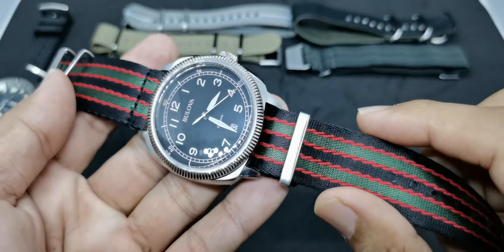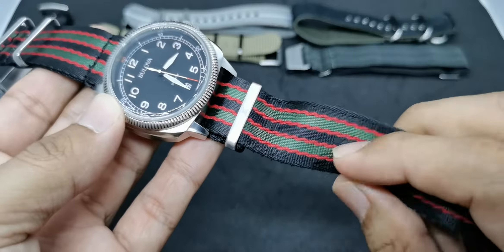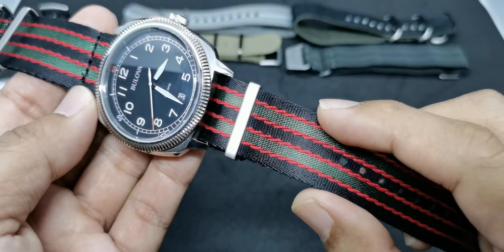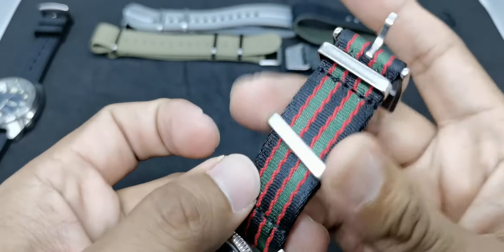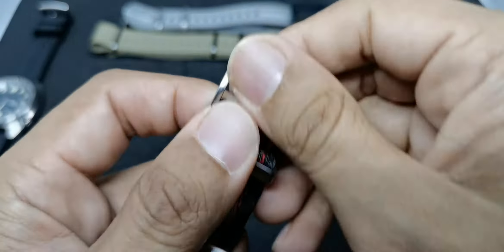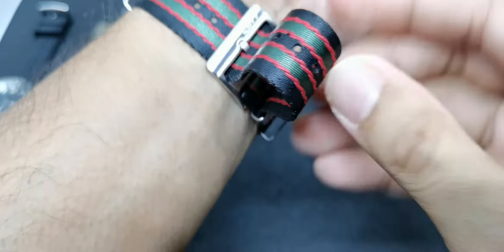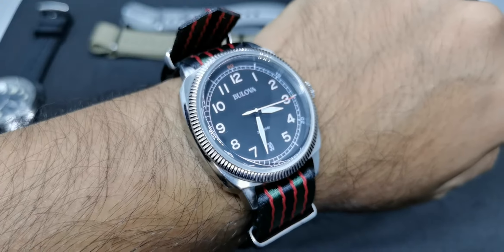Strap number four is the Luxe NATO from lovewatchstrap.com — another Singapore brand I really like. It's very soft and sturdy, over 1.3 millimeters thick, in the vintage Bond colorway. I love the red zigzag pattern combined with the black and green color. It has the Love logo skeleton design, a movable keeper, a fixed keeper, and the Love Watch Straps signed buckle. It's very soft, comfortable, and reminiscent of the classic Bond colorway from the Sean Connery era.